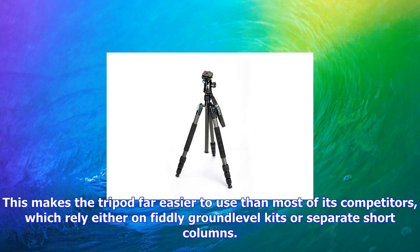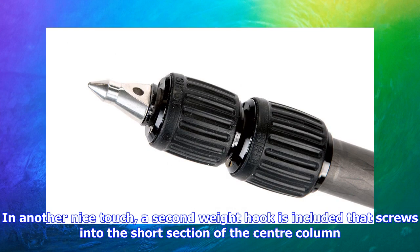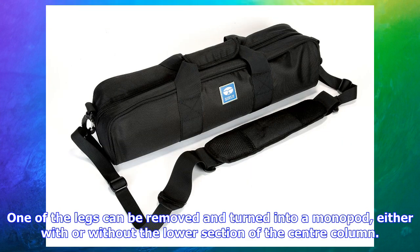All three twist locks on each leg can be undone in a single motion for rapid setup, and the bottom leg sections have graduated scales, making it easy to extend them all to the same length. For low-level work, Sarui has designed an incredibly elegant split center column system — simply unscrewing the sprung, retractable weight hook allows the lower section of the column to be detached completely.